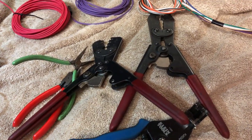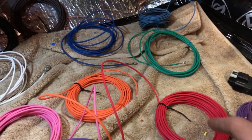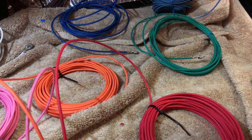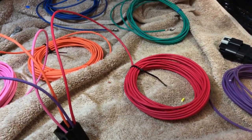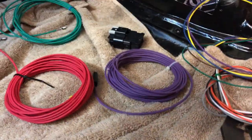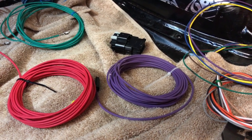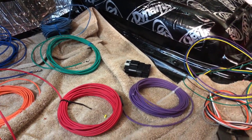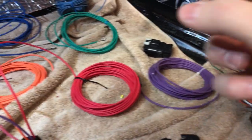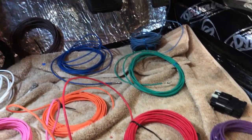I borrowed these crimpers from a buddy — I actually bought a cheap set and it works really well on these. The problem I have with the older Packard 56 series is the terminals themselves are really thick, so you've got to have a good set of crimpers to get those crimped down. The newer stuff — from about the Weatherpack forward, so you've got all the Weatherpacks, all of the Metropaks in the three or four different series, and then the GT series as well — they work great because they're real thin terminals, so they crimp really easy.